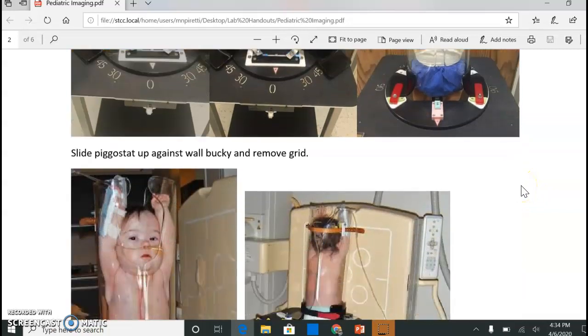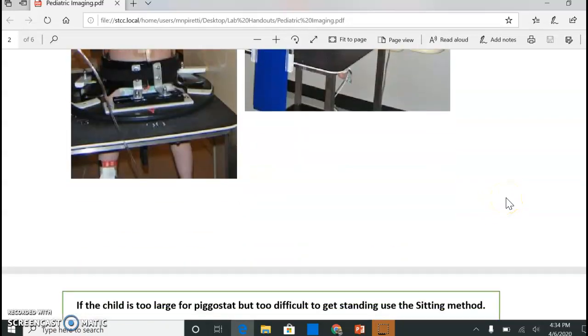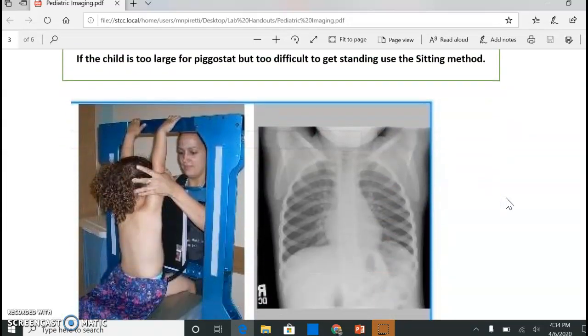Always have the parent with them. You're going to slide that Pigstat straight up against the wall bucky. The lead shield pieces can be raised up right behind them, or you can use those small square ones on the counters in all the rooms. This gives you your PA view. The circle on top lets you slide the child around into a lateral position without taking them out. If they're too big for the Pigstat but you don't think they'll stand and stay put, you can use what we call the sitting method — they'll sit on the end of the table.